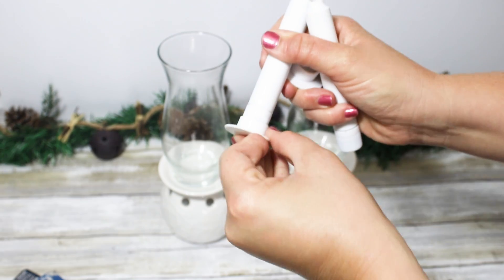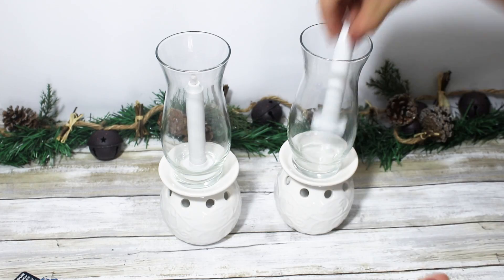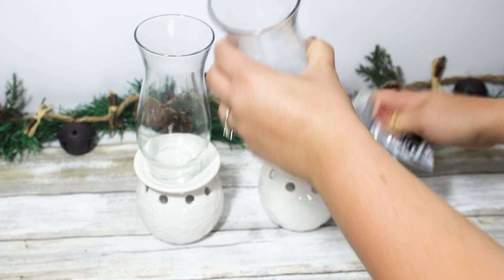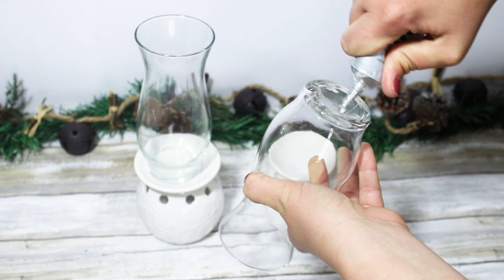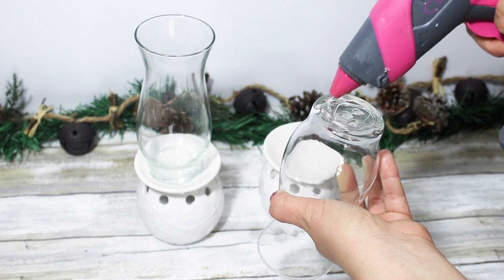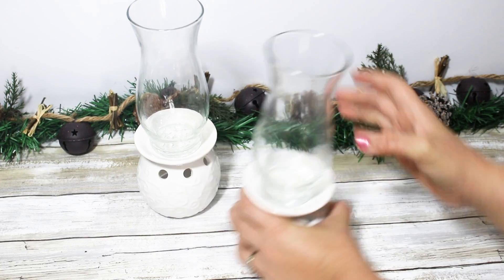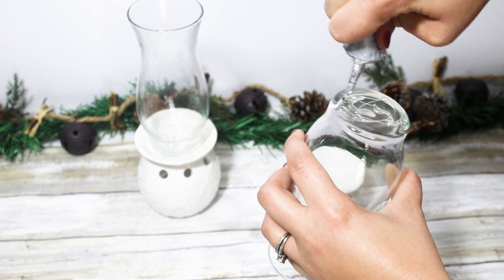To secure these down I wanted to use E6000 alongside some hot glue. The hot glue just holds it in place until the E6000 can dry and hold it really tightly. I take a few seconds to make sure it's lined up and straight, because that wax warmer is a little bit curved so you have to work with it just a moment to get it straight before it dries.